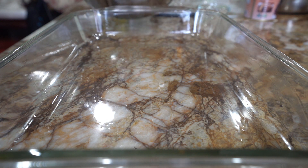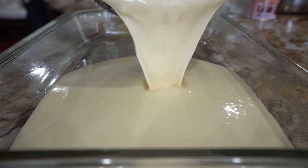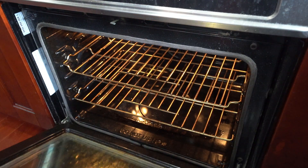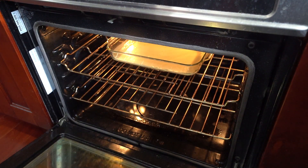Stir the rice flour, then pour about a third of the mixture into a greased baking dish. We're going to bake this base layer in the oven first for about 15 minutes, so that our filling stays right in the middle and does not sink to the bottom to create a sugary mess.